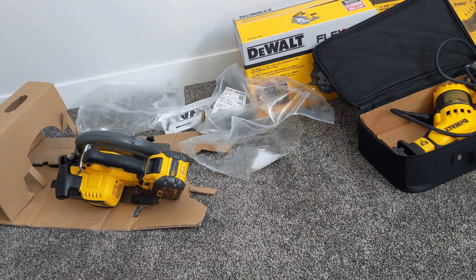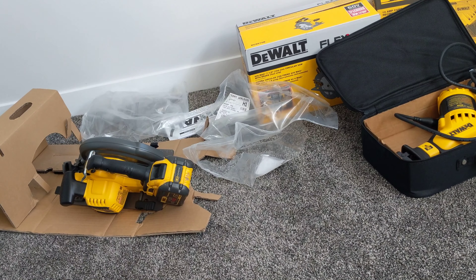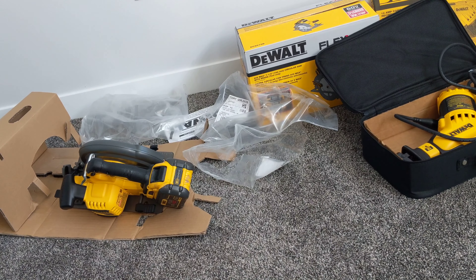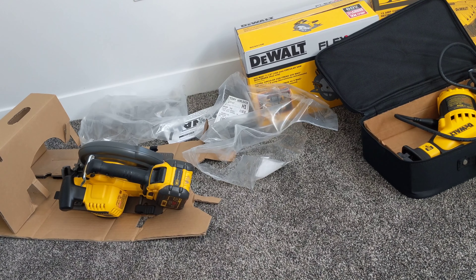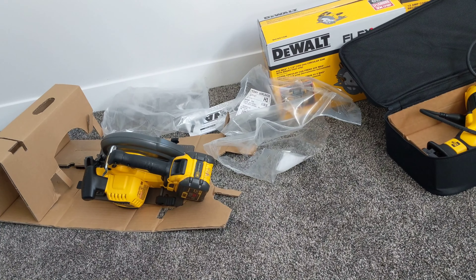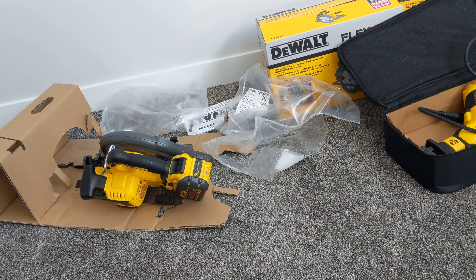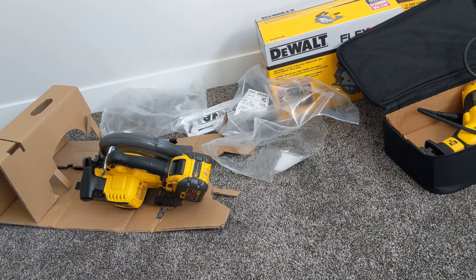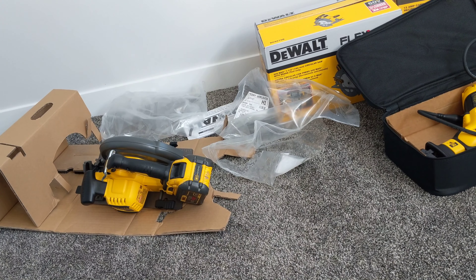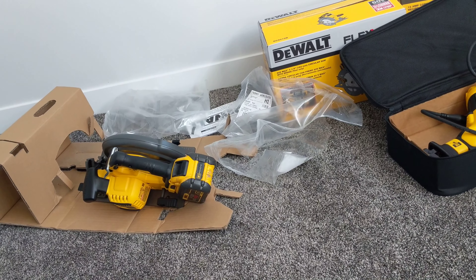My surprise was the next day when I went to work. I had left the battery charging during the night, and before going to work I tried to see how it worked. My surprise was that the saw doesn't work. I went to bring a drywall drill from my garage to see if the problem was with my battery only, but no — again this machine didn't work.